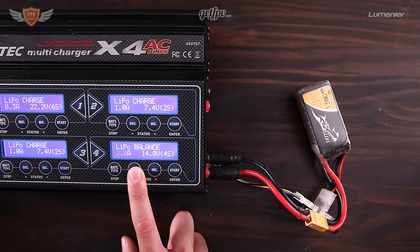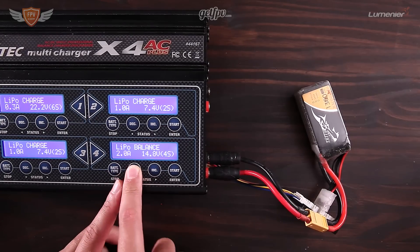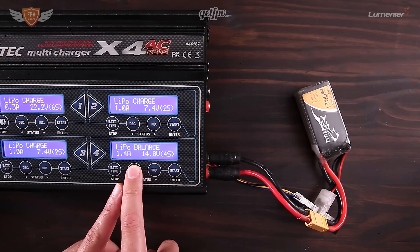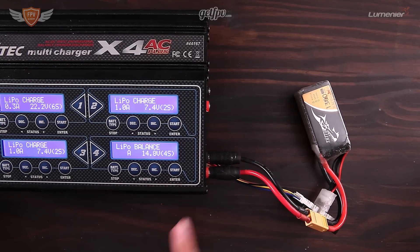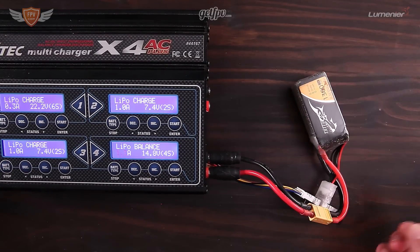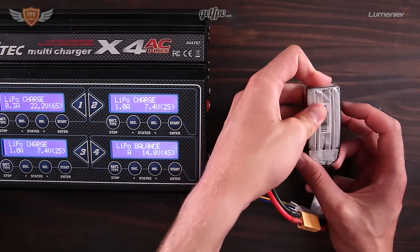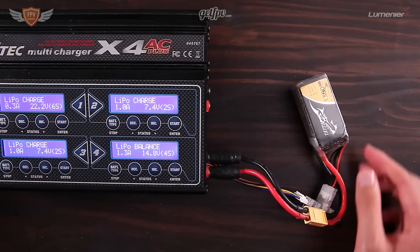If you're at home and you have the time, just go down to 1.3 amps, which is a 1C charge. 1C is the standard charge rate and is probably the safest. Charging at a higher C rating does become a little more dangerous — if you have a punctured battery there's a bigger chance it might go up in flames. Always inspect your batteries after a gnarly crash to make sure they're not damaged before you charge them.